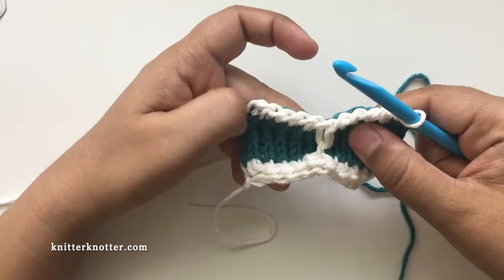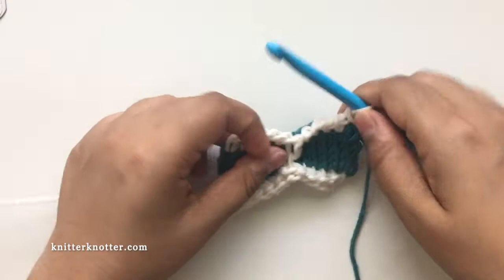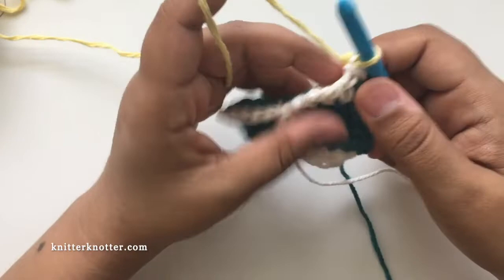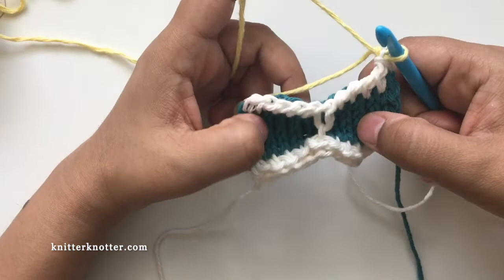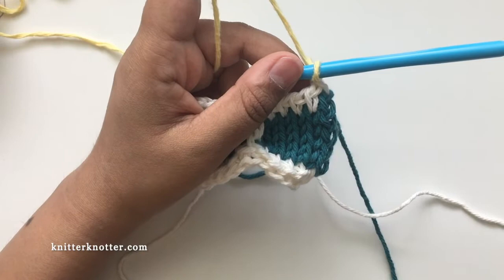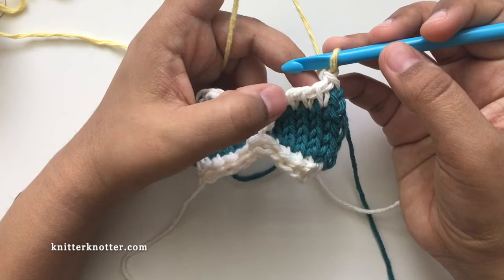Row 8 is a repeat of row 2 but in color C3. For this section you'll always be working with three colors at once, unless you choose more or fewer. This can be made with multiple color options — a gradient yarn, or a scrap yarn with every section a different color — there are a lot of options. Row 8 is: first stitch, then nine reverse stitches, then the last stitch.